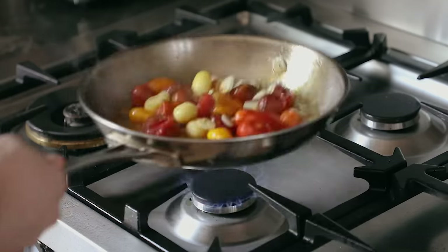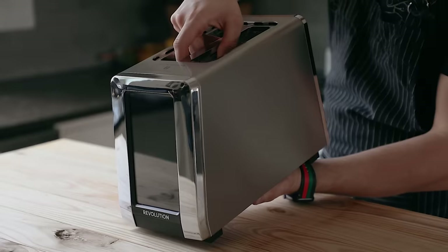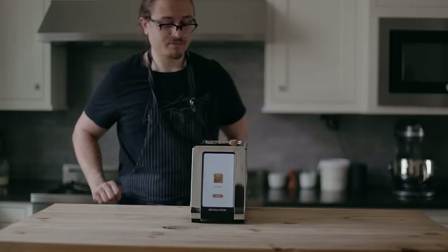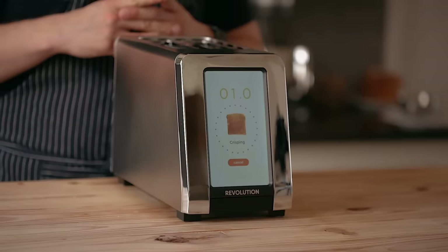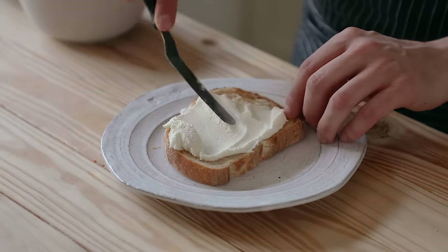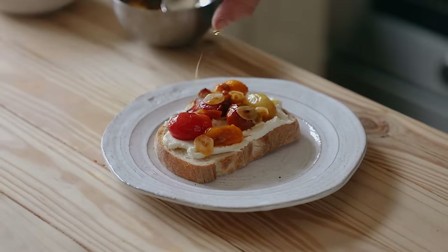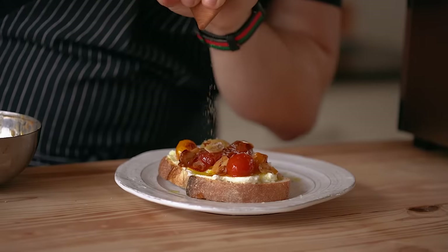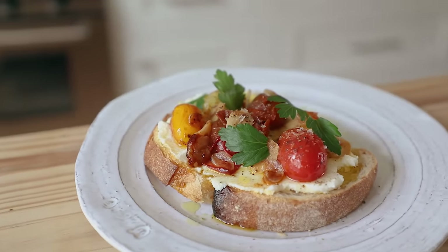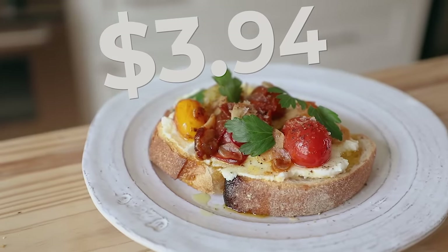Then add three cloves of thinly sliced garlic, season lightly with salt and pepper, let that cook for about a minute, then take it off the heat. Go ahead and get two slices of good crusty bread in your toaster and get them nice and toasted. For both slices, you'll need about a third cup or 90 grams of ricotta divided evenly amongst the two. Top that with your nice, garlicky, plump, juicy tomatoes. Hit it with some extra olive oil, optionally some flaky salt and freshly cracked black pepper, and some fresh herbs for garnish if you want it to look extra pretty. Looking at just the serving cost, the total cost of this appetizer for both toasts is $3.94.